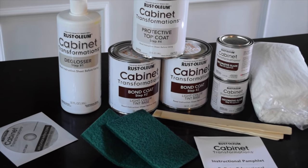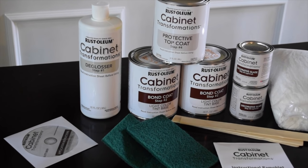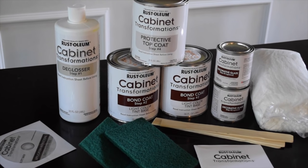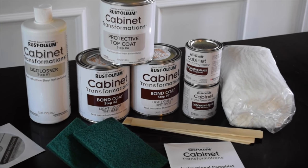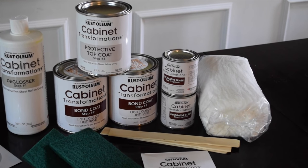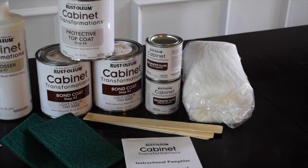I had blue painters tape and a putty knife to scrape off the little cabinet bumpers. Inside the cabinet transformations kit you get: a DVD (which you won't need — just watch my video), deglosser, a can of protective top coat, two cans of bond coat in your color, two kinds of decorative glaze, some special cloths, paint sticks, sponges, and an instruction booklet.